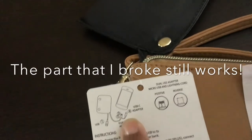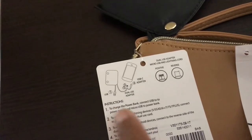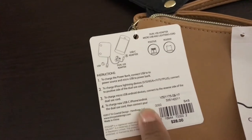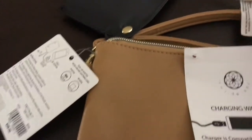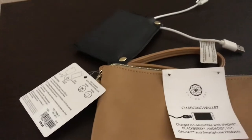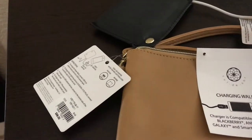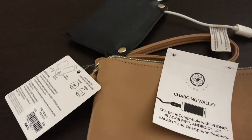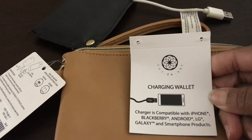I got frustrated with it but I figured out how to do it. The instructions go from one to four, and I'll show you that it actually works. I'm going to use my husband's phone since I'm using my phone to record. It says to charge up for three hours, but again I'm impatient and I didn't want to do that.